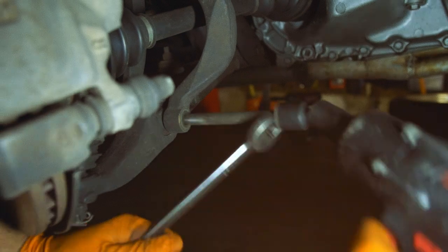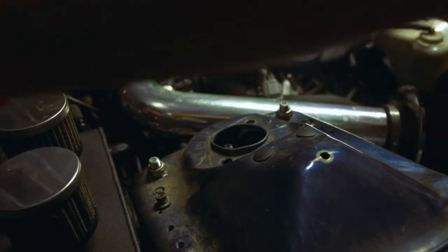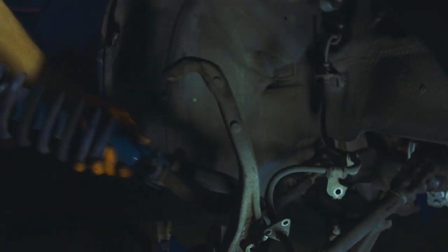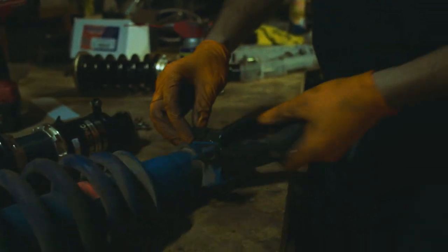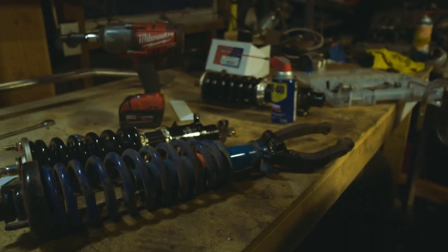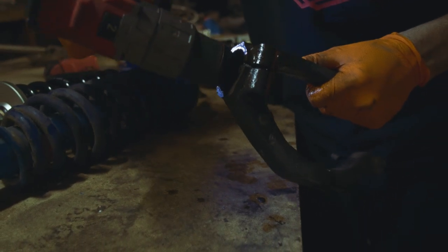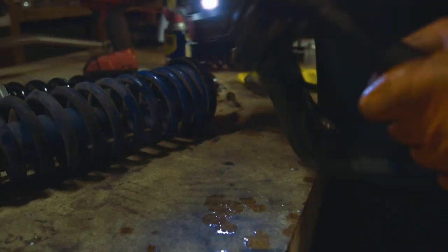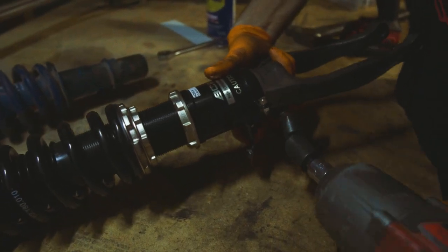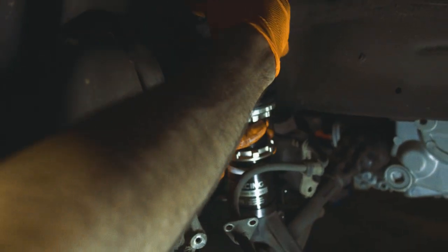At the bottom of the strut, remove the 17 millimeter bolt and 17 millimeter nut to free it from the lower control arm. For the final step, remove the two 14 millimeter nuts inside the engine bay, which lets you drop the whole assembly down to get the old strut off. The 14 millimeter bolt that holds the fork to the strut is usually very tight, so clean it up outside to help it slide in smoother. Removing this bolt allows you to transfer the old fork onto the new coilover.